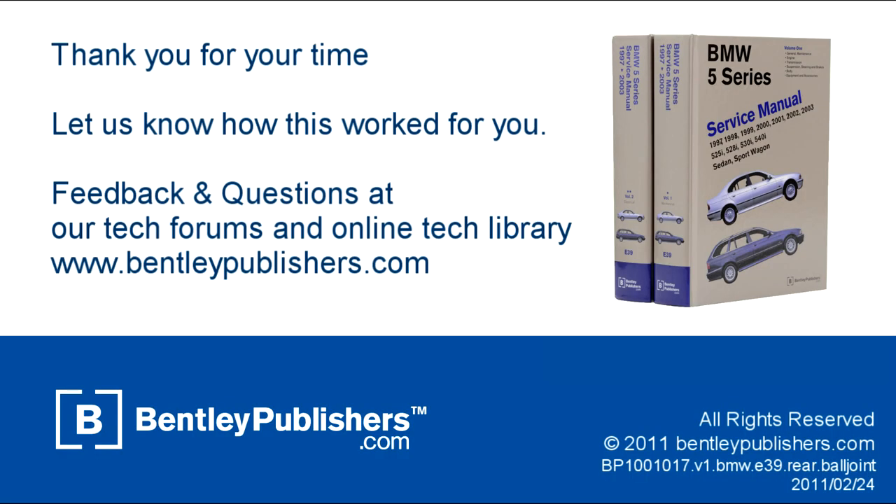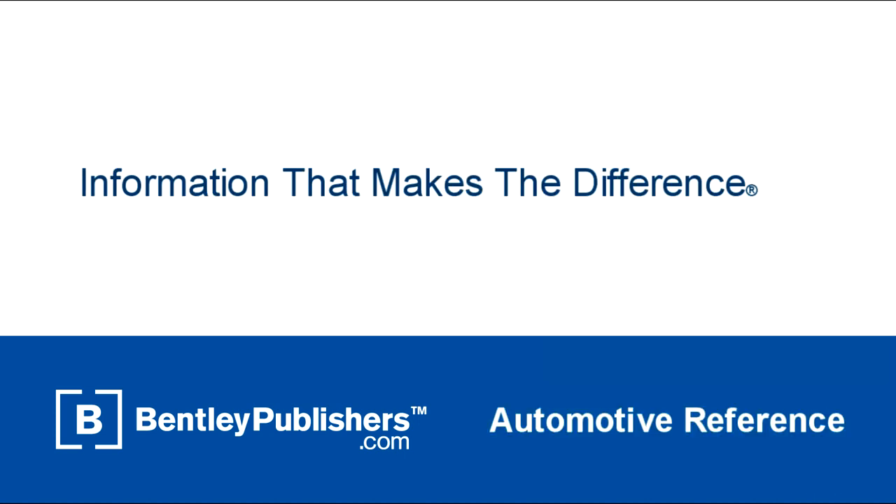For feedback or questions, visit our online tech forums or our online technical library at bentleypublishers.com.